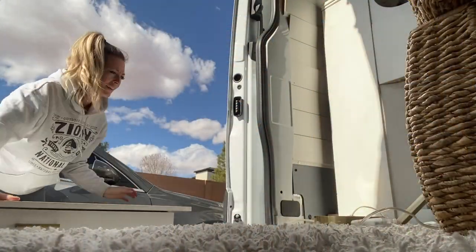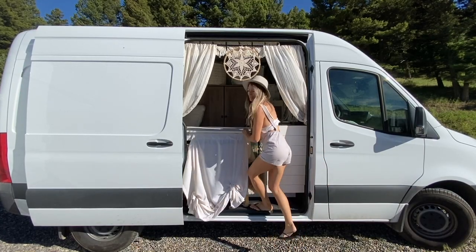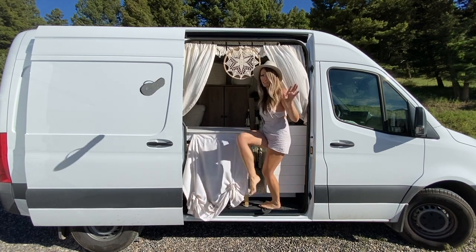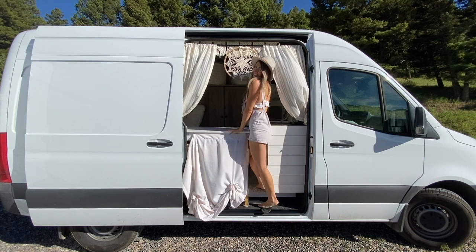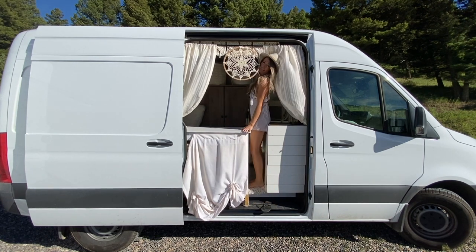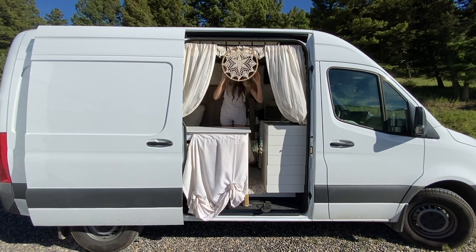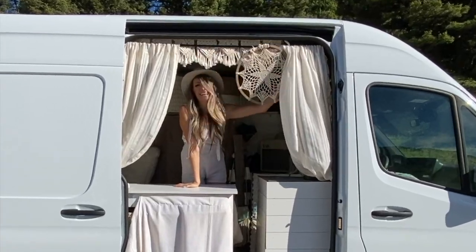The one thing I want to change in my van build right away is the desk — I ended up putting it in for storage and another surface area, but it's a bit of a tight squeeze. Now to get into my kitchen, you simply step up, remove your shoes — we have carpet in here, we are not monsters — and then you just suck it in with all your might, do a little sideways scooch. I don't mind it that much because the harder it is for creepy people to come into my van, the more secure and safe I feel.